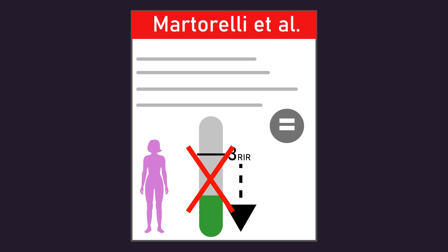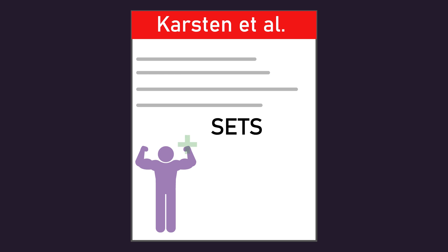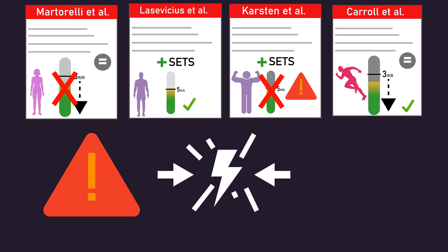In summary: Martorelli and colleagues indicate that with all other training variables equal, largely leaving more than 3 repetitions in reserve does not optimally build muscle in previously untrained women. Lasevicius and colleagues indicate that provided an individual performs 2-3 more sets than usual, leaving an average of 5 repetitions in reserve can build muscle optimally in previously untrained men. However, a study by Carvalho and colleagues suggests in men with 2-5 years of training experience, despite performing 4 extra sets, leaving 5 repetitions in reserve largely failed to optimize muscle growth, though there were some confounders. Finally, Carroll and colleagues indicate that when performing additional sprint training sessions, training with more than 3 repetitions in reserve may be superior for promoting muscle growth compared to training at or closer to failure. Overall, the current evidence is limited, somewhat conflicting, and far from clear.